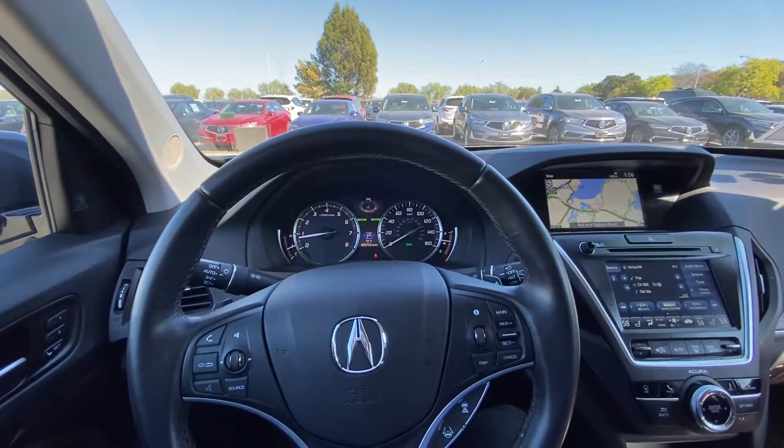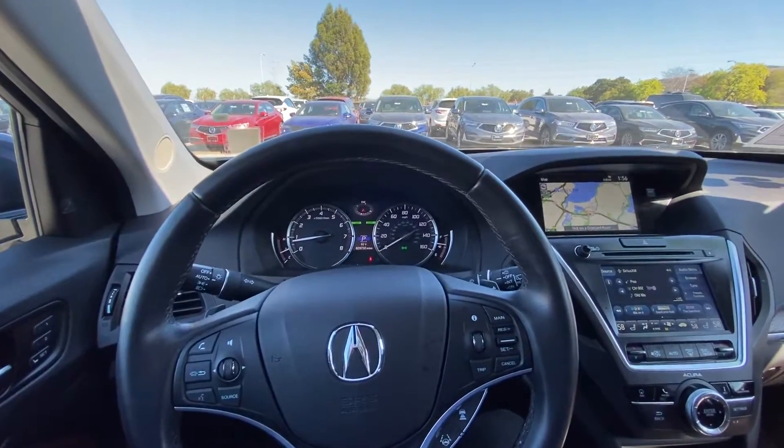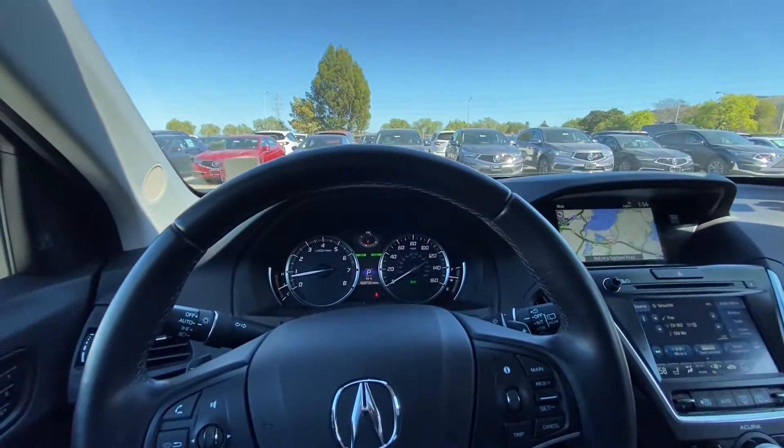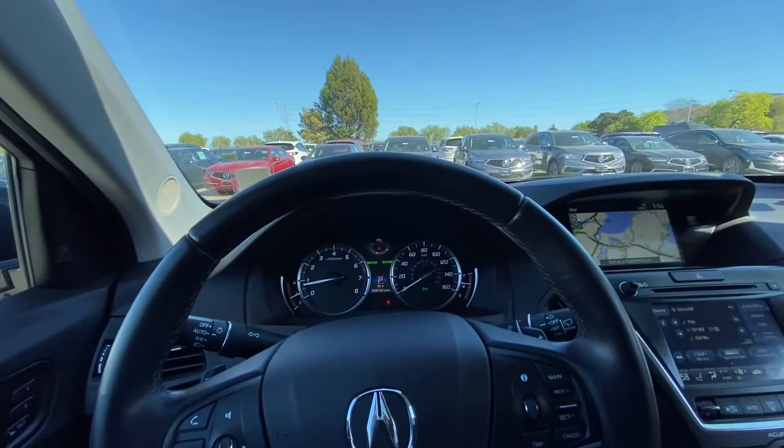Hello everyone, my name is Austin from Miranda Acura and today I'll be showing you guys a tutorial on how to switch your dynamic mode on a 2019 Acura MDX.